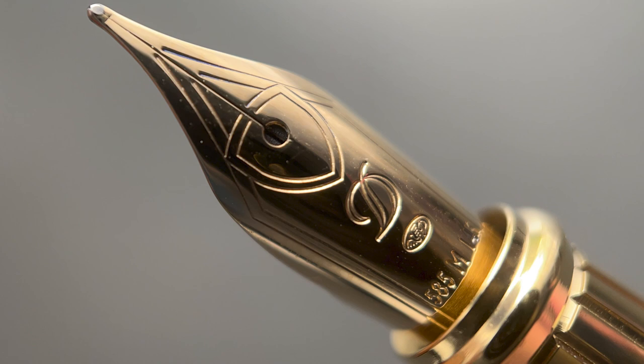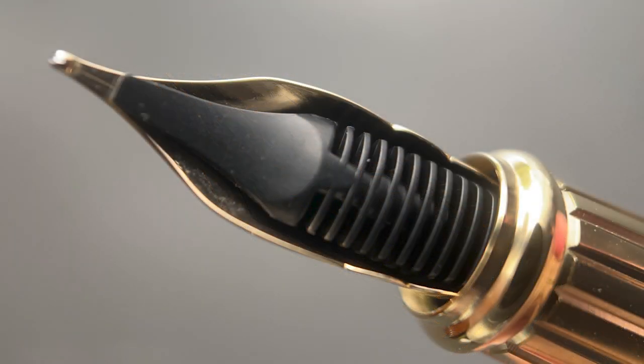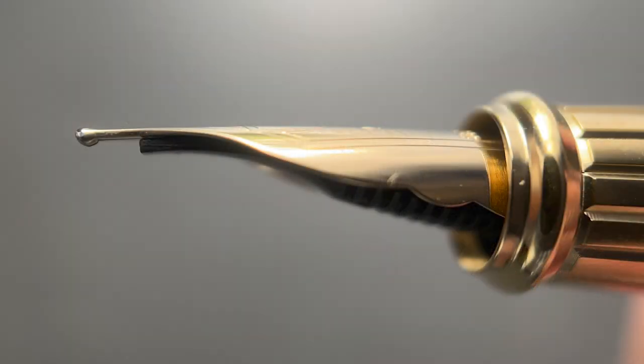Once you have removed the cap, underneath we have a 14 karat gold nib. I love the stamping on SD DuPont nibs — I feel it looks very classy. The nib is available in either fine or medium. The plastic feed has a low profile and hugs the underside of the nib nicely. The nib is approximately a number five size. While a number six would be nice, I feel this size works well with the overall lines of the pen.